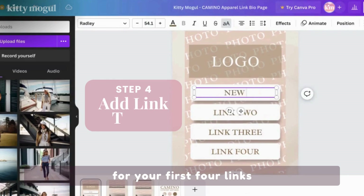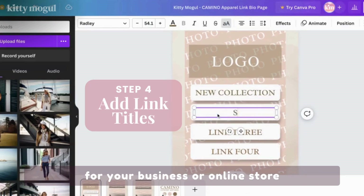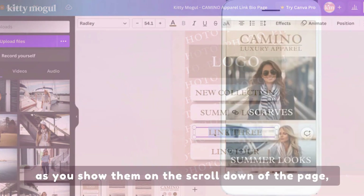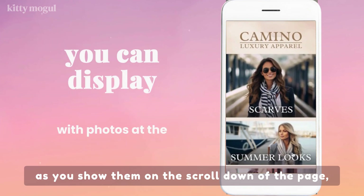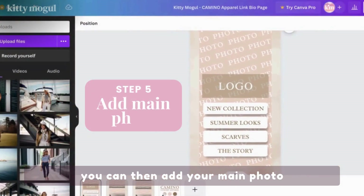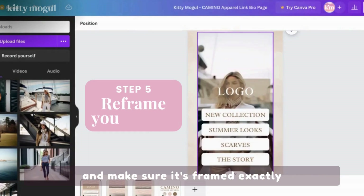For your first four links, you can choose the titles that are most important for your business or online store, and keep in mind you can also repeat some as you show them on the scroll down of the page, along with beautiful photos that showcase your brand's aesthetic. You can then add your main photo and make sure it's framed exactly as you want it to be.